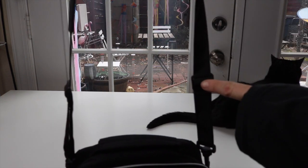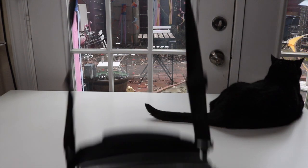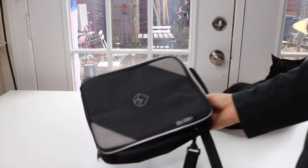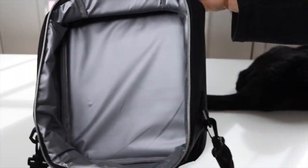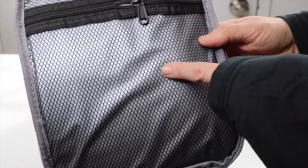I just noticed there are adjustments on both sides, so this can become quite long for wearing — very stylish. I'm liking this a lot so far. Let's take a look inside. From the side view, it's very roomy.